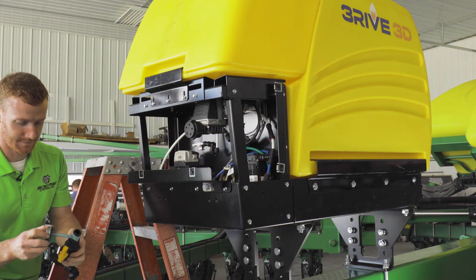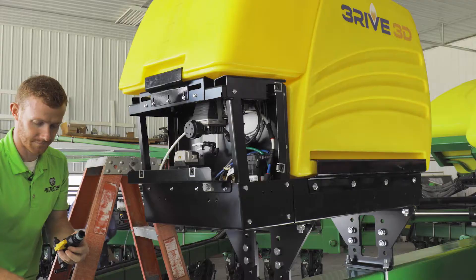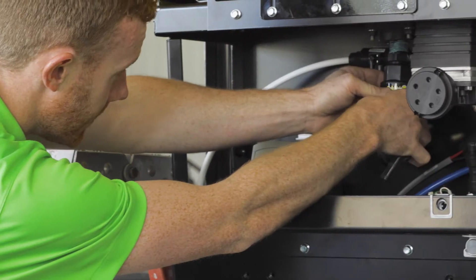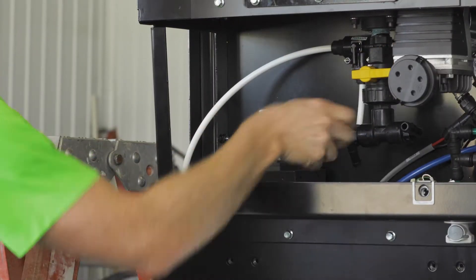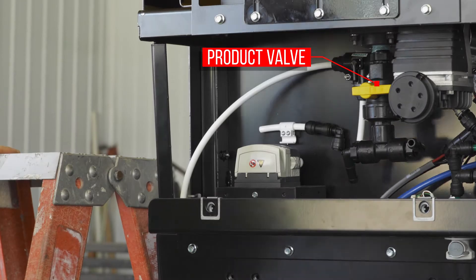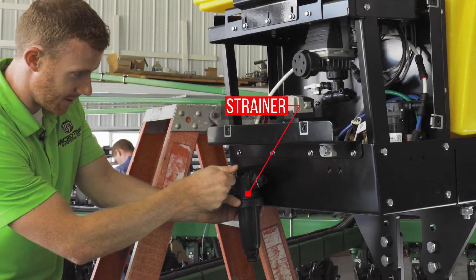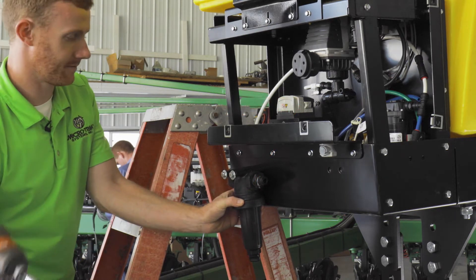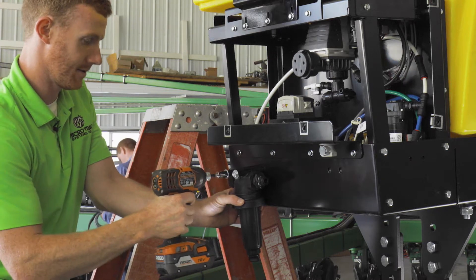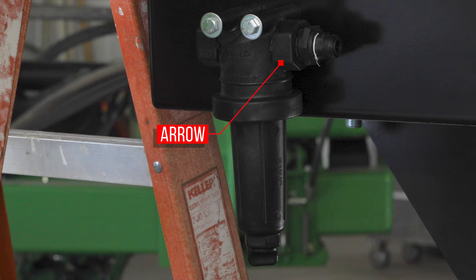When installing the product valve, use soft-set thread sealant on all your fittings. You can mount the strainer on the left, right, or front of the tank mount. An arrow on the piece indicates the correct direction of placement for proper in-out flow.